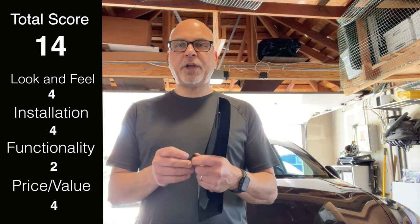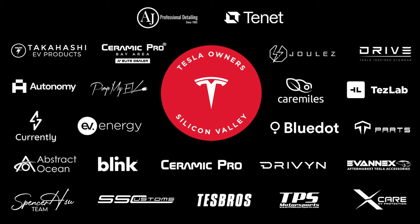If the manufacturer comes back with a modified design and changes the pin, we'll do another review. This is Ted, and if you're a member or interested in joining Tesla Owners of Silicon Valley, come on board. Thanks again, bye!